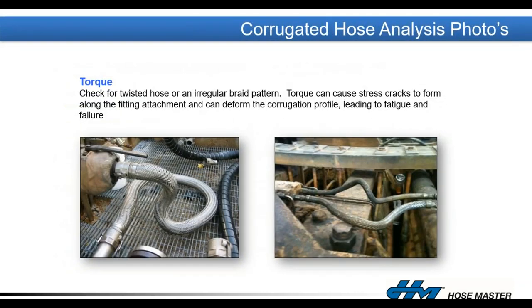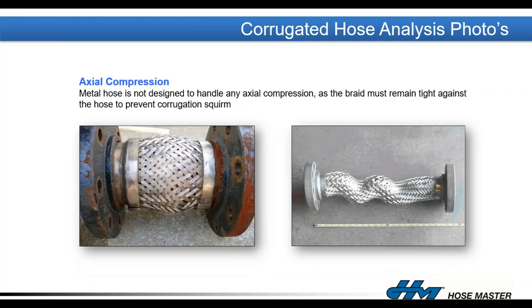In the field, avoid hoses installed with end fittings 90 degrees away from each other — pretty much any movement will twist that assembly, so install a swivel fitting if needed. Short pump connectors are a very common problem — hoses not long enough to handle any movement or vibration from a pump will fatigue and fail quickly. Avoid having hoses dragging against walls or angle iron; if unavoidable, add external protection. If the braid has bulged away from the hose, that's a clear indicator of overbending.